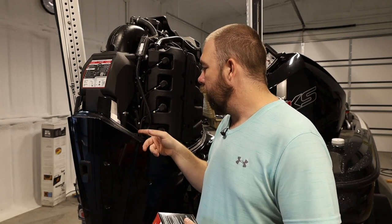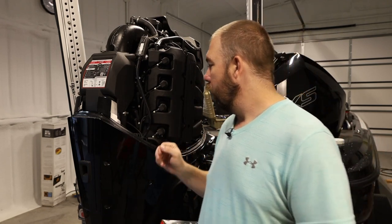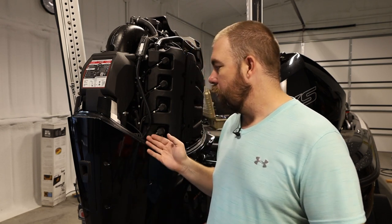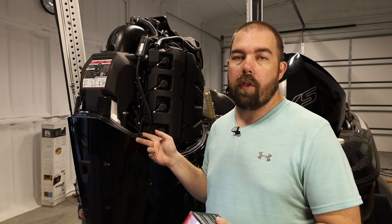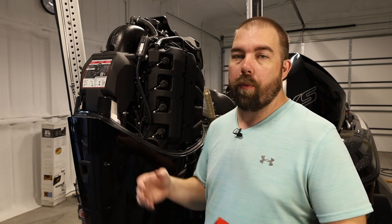Mine is right here — I'll give you guys an up close look before I get started. Ultimately, it's super easy. You have two hoses that connect to it and then one plug to sense if there's water. Super easy install, but we're going to go over it today anyways.